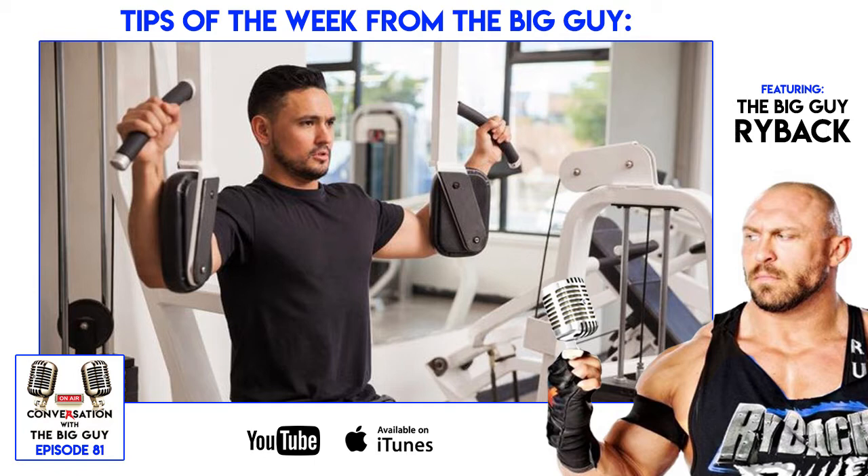Peck deck for rear shoulders. Everyone knows usually what a peck deck is — it's primarily used for the chest. If not, Google it or look on YouTube. But when you take the arms and put it, it's also meant for your rear shoulders.